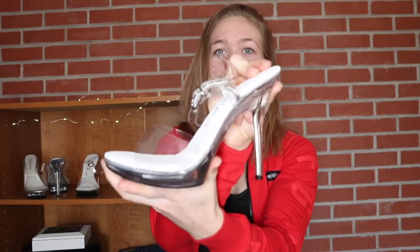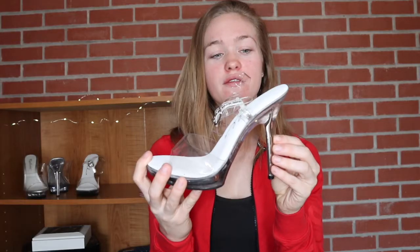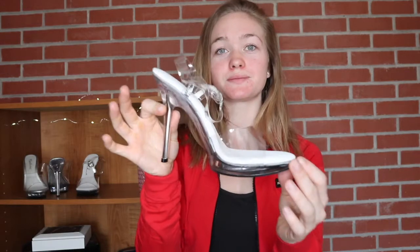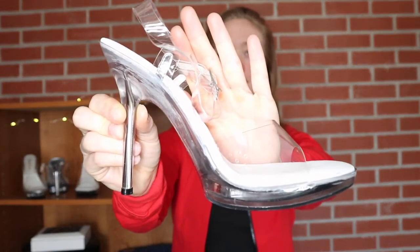This is really important because if you don't have a clear shoe it takes away from what the judges see on your body. You don't want this heel to be completely dazzled out and take away from the attention of your body when you're on stage, because it will draw the judges' attention to your foot.